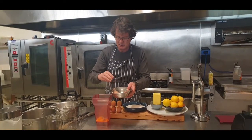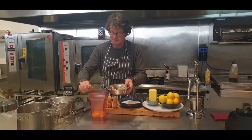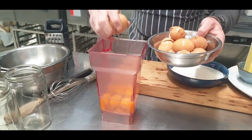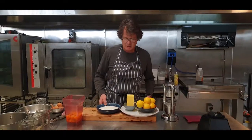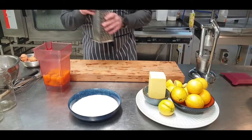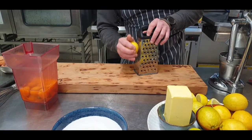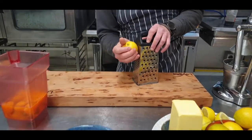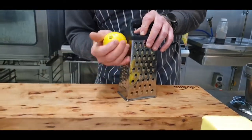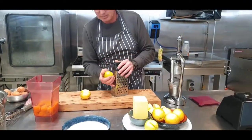I'll break the eggs into a blender, and then you get rid of all the snotty bits when you blend it. I'm going to zest the lemons and juice them. Just taking the yellow bits - avoid the white bits, because the white bits make it really, really bitter. Be careful using a very sharp grater; I actually like an older grater because they don't grate my hands up.